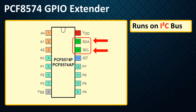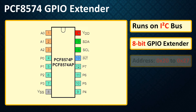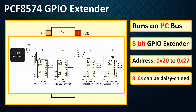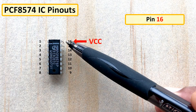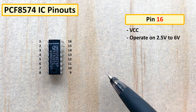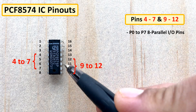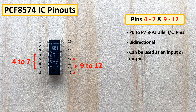The PCF8574 GPIO extender runs on the I2C bus, extending the I/O pins which can be controlled by a single host I2C bus. The address range of the PCF8574 is from 0x20 to 0x27, allowing a maximum of 8 devices to be connected to the I2C bus. Pin 16 is VCC, which can operate on 2.5 to 6 volts. Pin 8 is ground. Pins 4 to 7 and 9 to 12 are the P0 to P7 parallel I/O pins — bi-directional pins usable as input or output without a data direction control signal. At power on, all I/O pins are at high state.